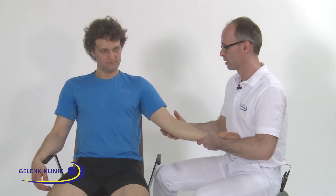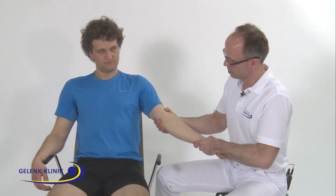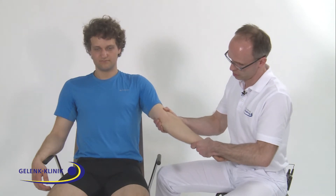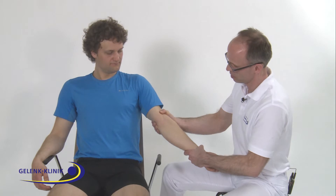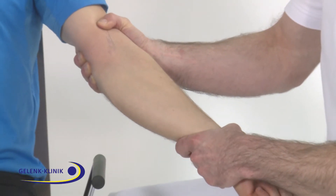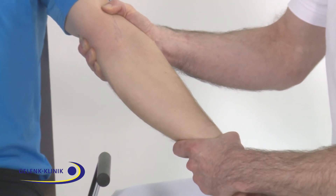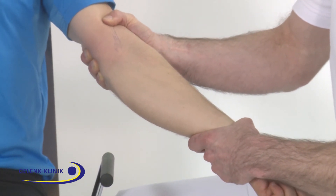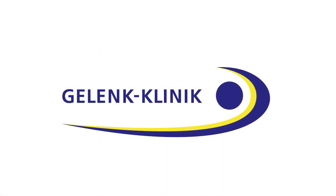You should also check for medial instability. You can do it by fixing the upper arm of the patient and the forearm with the other hand, then applying a valgus stress on the elbow joint — like that. You should do it in full extension, in 10 degrees, and in 30 degrees, and on both sides for comparison purposes.